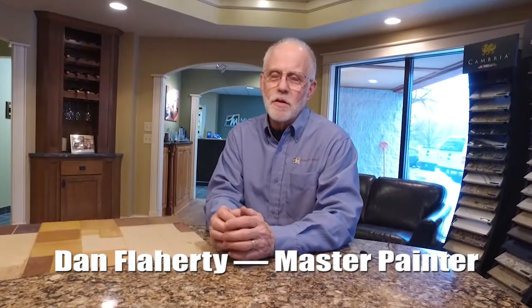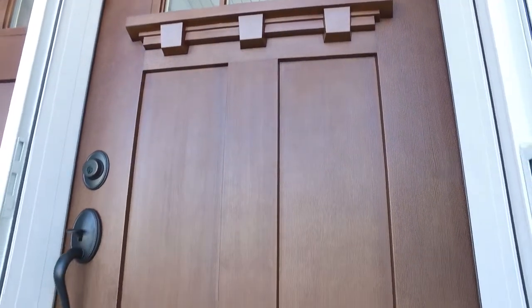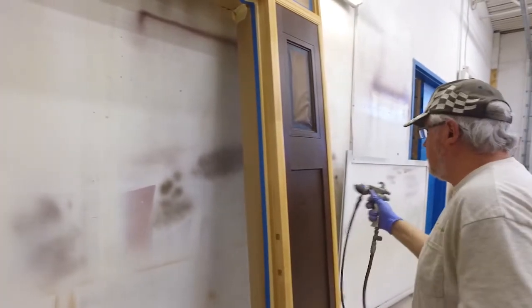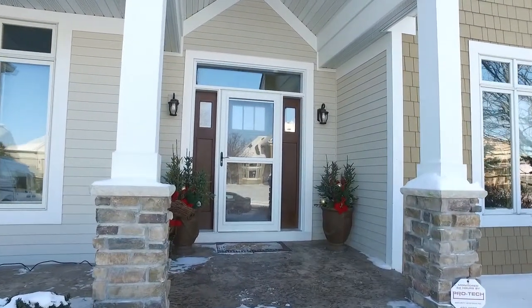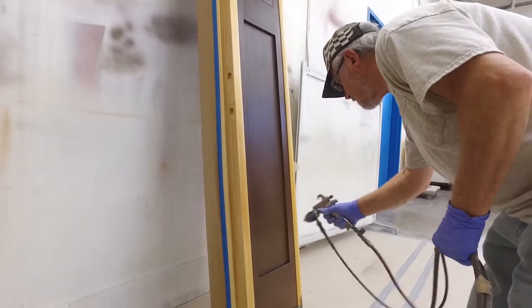Today we're talking about the ability to take a plastic or fiberglass door and recreate a wood finish on it that simulates your interior woodwork or whatever effect you want on the exterior. It is multiple steps, as opposed to just staining a wood door.